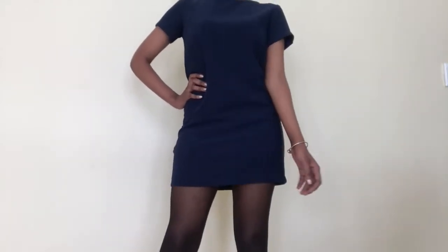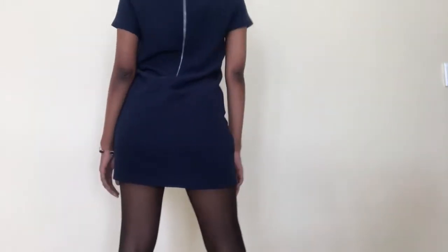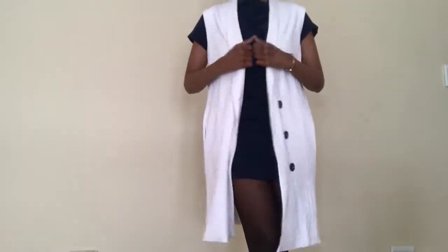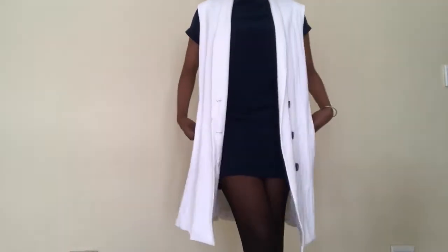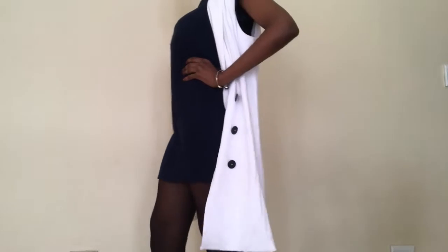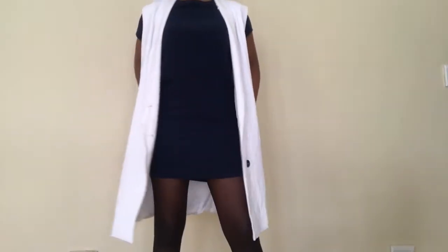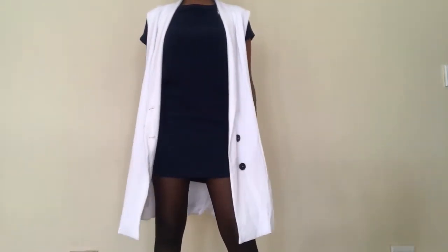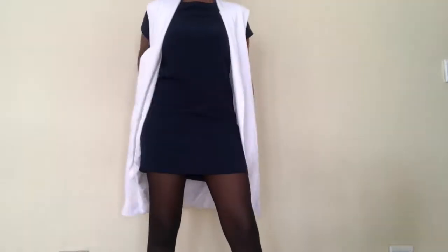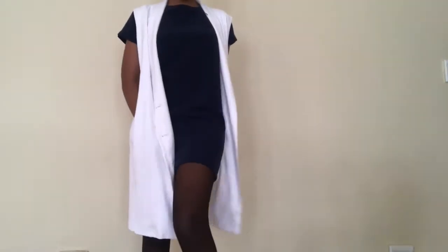The second tip is putting on a sleeveless coat, especially when it's summer or springtime. Make sure that the sleeveless coat is actually longer than the short dress you're wearing underneath. I wear this with the stockings, and I'm going to show you how it looks without the stockings too — so you can bend over, feel comfortable, and run to HR without being nervous.